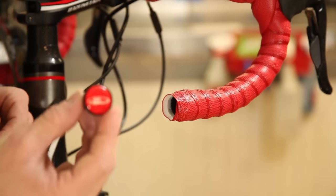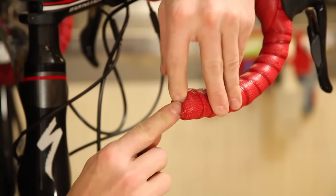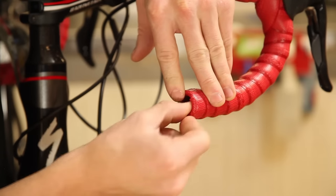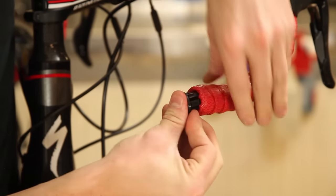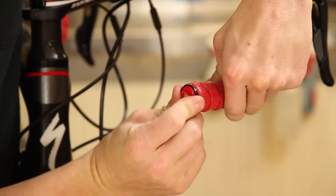Last step, you want to install your bar end plug. Take your plug, push all the excess tape into the bar, insert the plug, and you're done.